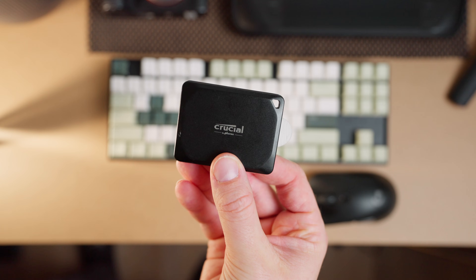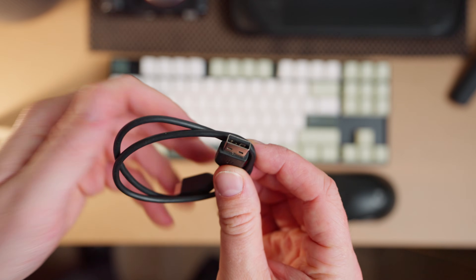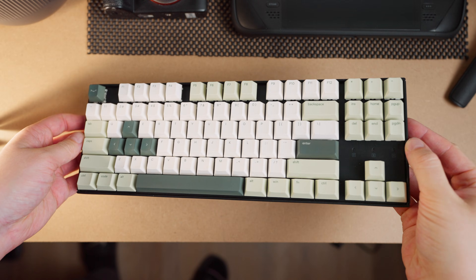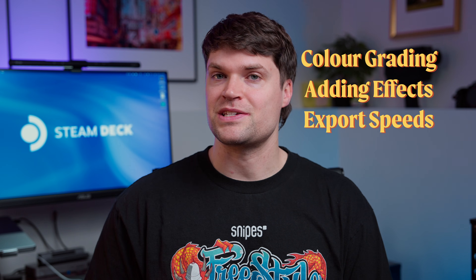The next thing you're going to need is a hard drive — this is how you're going to get the footage onto your Steam Deck. You can either edit from the hard drive or put the files onto your Steam Deck, but it depends on how much storage you have. You're also going to need a mouse and keyboard with USB-A input because there's no USB-C inputs on the Steam Deck — well, there is one, but it's being used by the dock. The things I'm going to test today are color grading, adding effects, and export speeds.